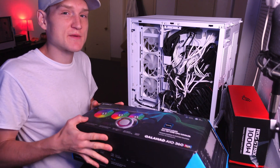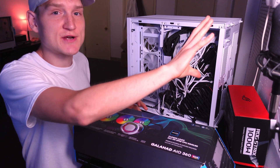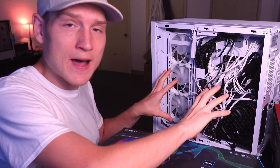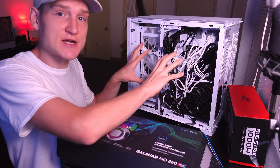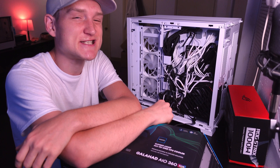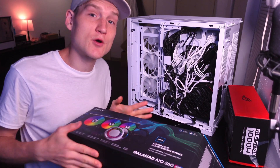Cables are probably the most confusing part about building a gaming PC, so I'm going to explain how you connect your AIO to power the fans, control the RGB, as well as your chassis fans and PC case fans, all with one single unit — because that's the main question you guys had and that's what I'm going to explain here.